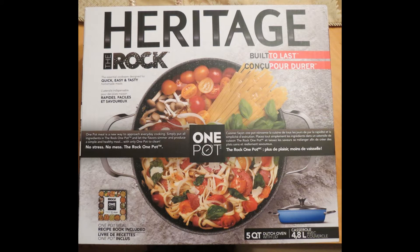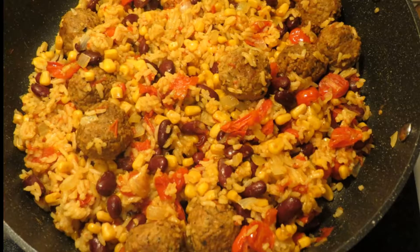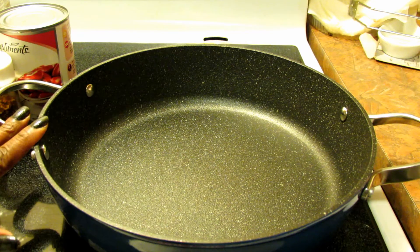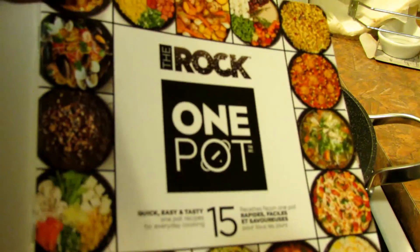Hello everyone! I am ready to make my first meal with my new Heritage The Rock one pot, which Starfret graciously sent to me. I'm going to make one of the recipes in their cookbook that's included with the pot.